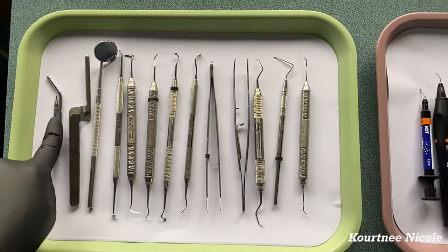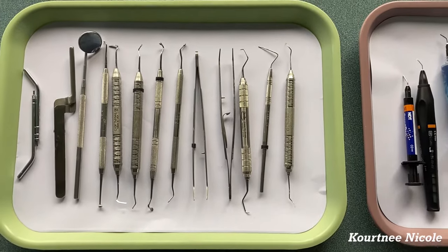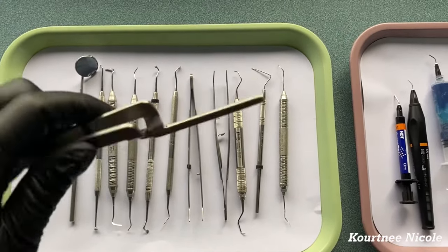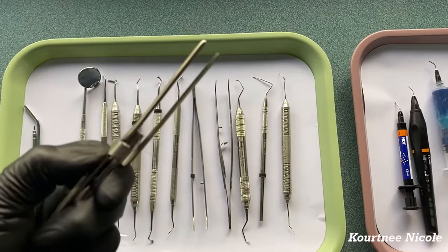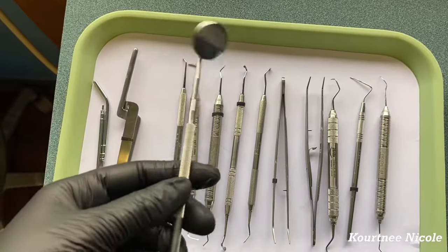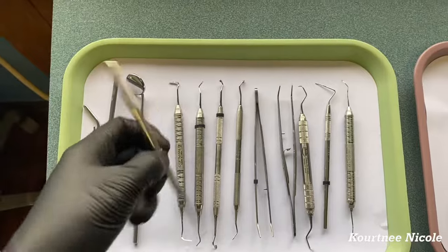Right here we have two air water tips — we keep two, one for the doctor and one for the assistant. Right here is an articulating paper holder, used to hold articulating paper in; you just squeeze it and it opens like that. And right here we have a mirror — that's just basic, it's just a mirror.